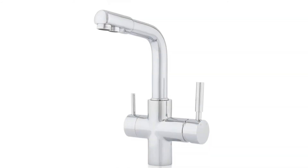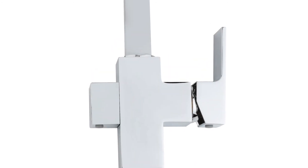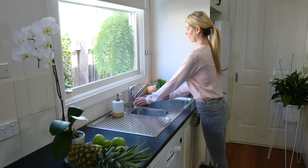Available in both chrome or matte black, there is a finish to suit your kitchen preference. Featuring a brass body and handle, stainless steel flexible connector hoses, watermark approved, five-star WELS rating, and a two-year warranty.